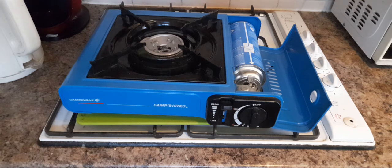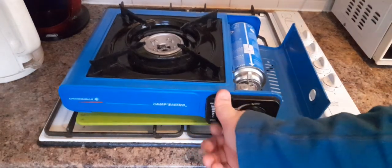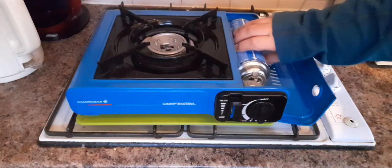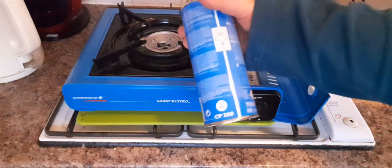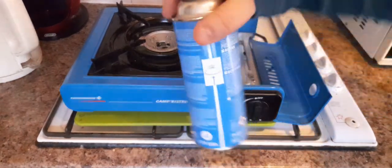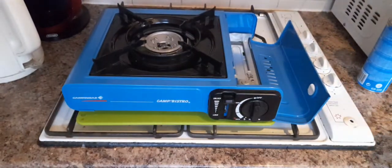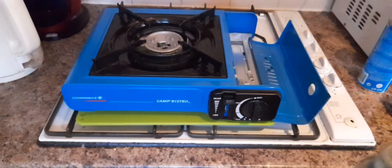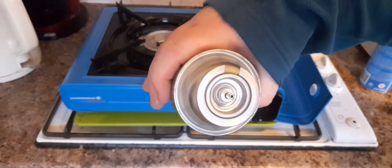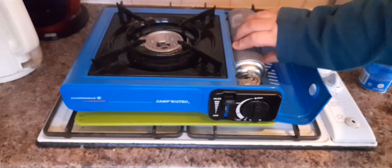The great thing with these is you can actually leave the gas canister in there — it's not recommended, but you can. They run off these cylindrical gas cylinders. This one happens to be a Camping Gaz one, but you can get other types. As long as they are this shape with a push fit and the cut-out on the ring, they will fit.